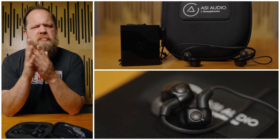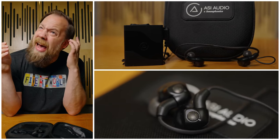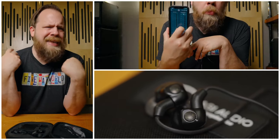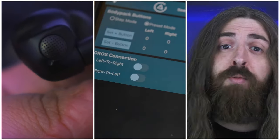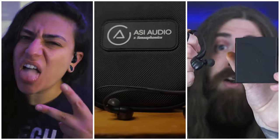ASI Audio have come up with a clever solution to what is kind of a long-standing and just accepted issue. The 3DME Music Enhancement System by ASI Audio.